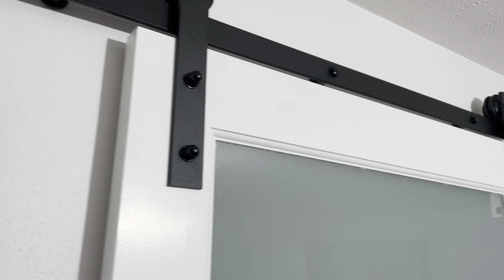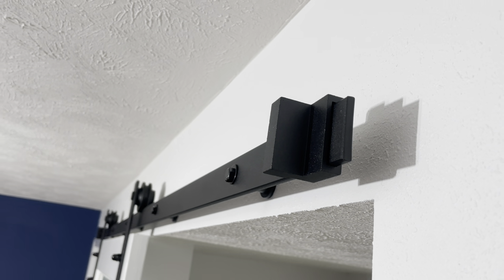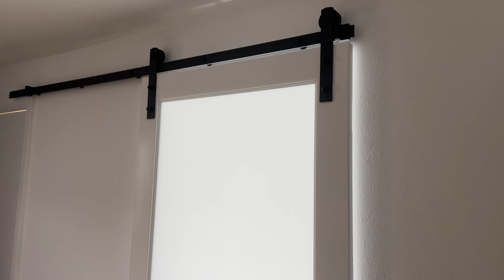I'm really happy with how this barn door turned out. It gives the closet door a modern look and offers excellent functionality in the space. I've been wanting to do a barn door for a long time and I'm happy I was able to complete one for under $100. I'll have the hardware that I used linked below. If you enjoyed this video I hope you consider subscribing for part 3 — hint, it involves using leftover hardwood flooring. Thanks for watching, see you next time.